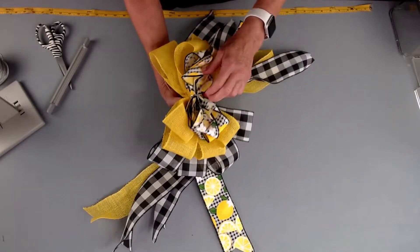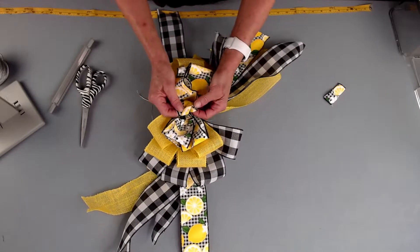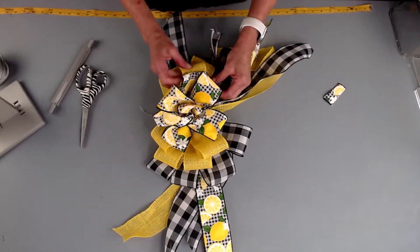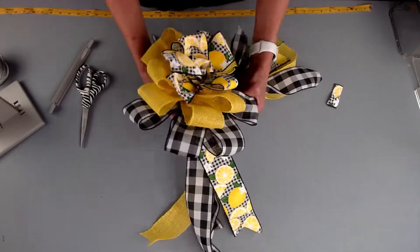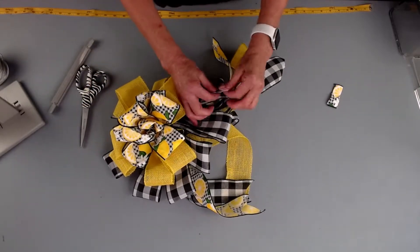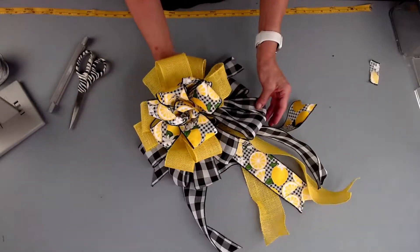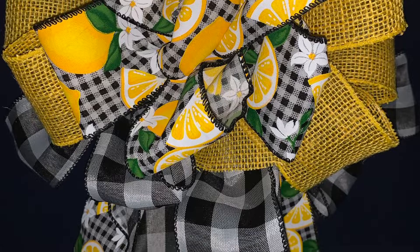Now I'm going to shape out my loop. First, I'm going to clip this little piece here. I'm going to take my little button loop in the middle and shape that, then pull all the loops apart. I shape by putting my fingers in and pulling everything apart. I'm going to take my tails and pull those down and shape the back. We have an extra tail here, so we're just going to dovetail this one. Keep shaping and bring all my tails down. And when you're done, you have this absolutely gorgeous wreath bow for your door or to put on a wreath. Thanks so much for watching and we'll see you in the next video.